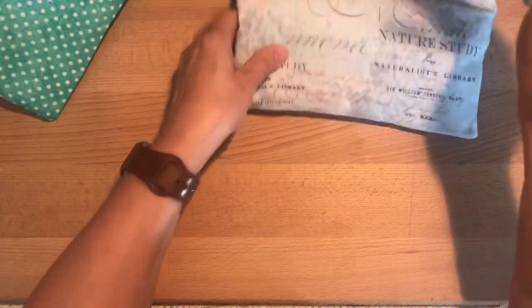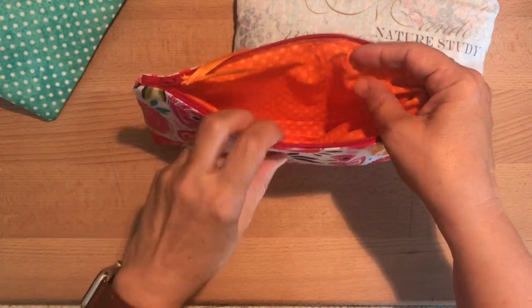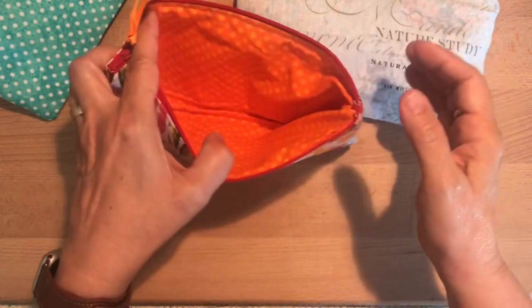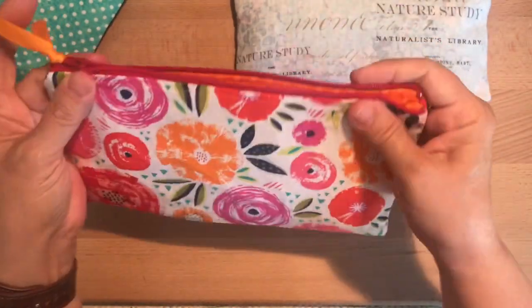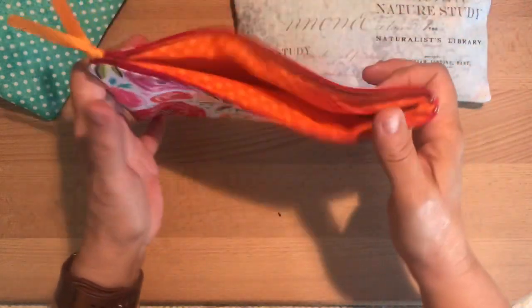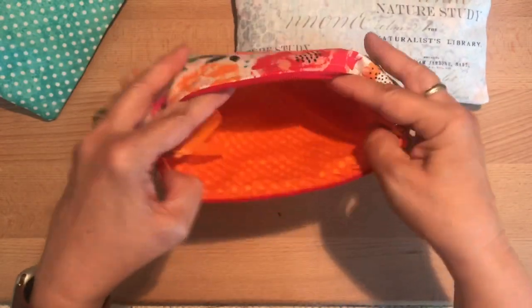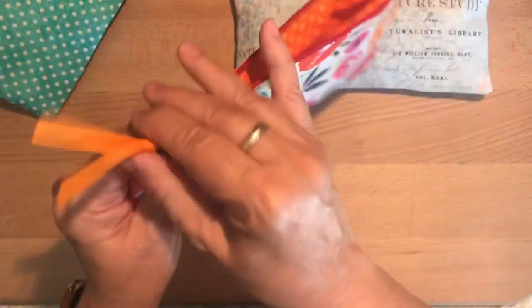When I sewed this one last night, I applied the interfacing to the outside pieces. I like the structure that gives, but I'm not sure I like the really loose, floppy inside. I guess it's a matter of personal preference. You could apply it to either — just cut your interfacing smaller than where your seams will be so you don't have so much bulk in your zipper or side seams. It looks clean and crisp, but I feel like it's maybe a little too loose on the inside, though maybe that doesn't matter because you don't see it.